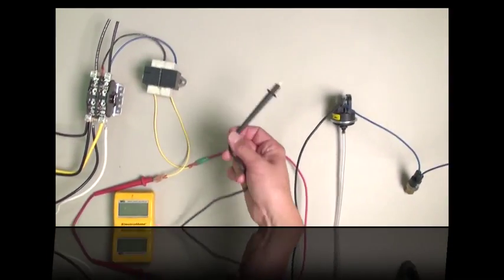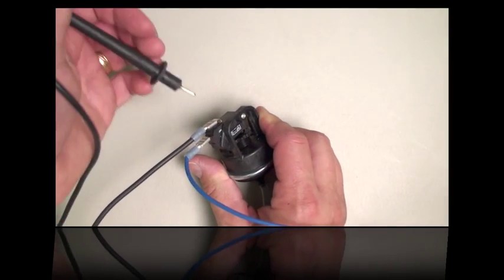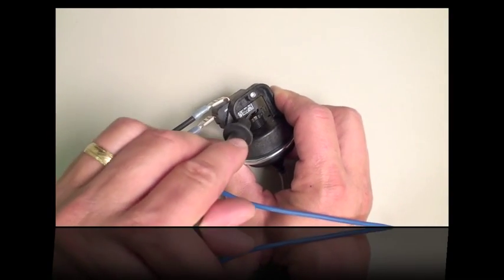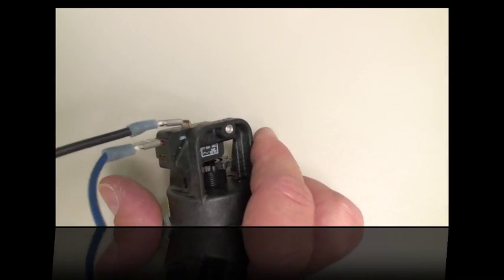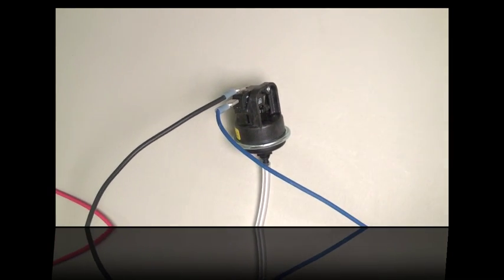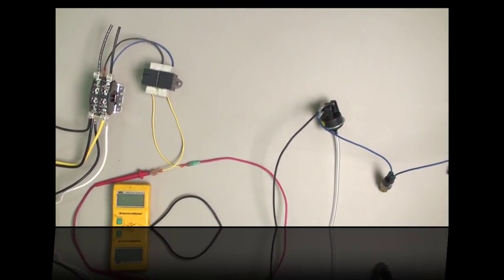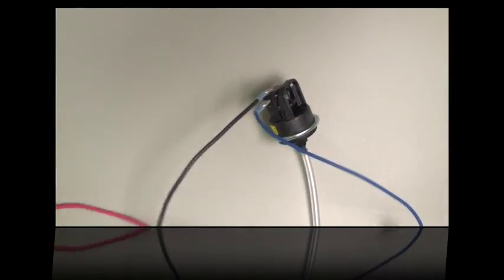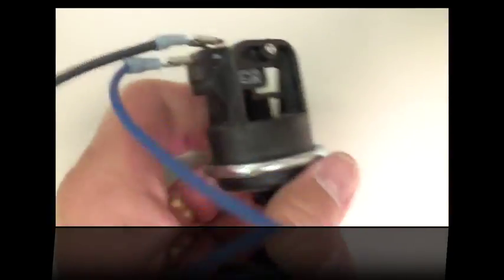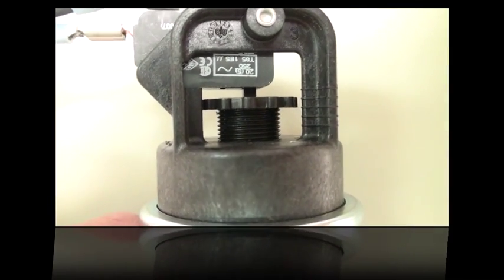The next one is the water pressure switch. If you have power from the thermostat but don't have power on the output side, then this switch hasn't taken the 24 volts in and passed it along — something is telling it not to turn on. The most common thing is to have your water pump actually turned off. Check to make sure the pump is turned on, or check to make sure that the pump has enough pressure going through it.